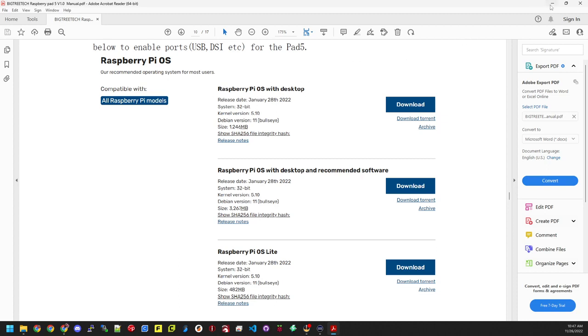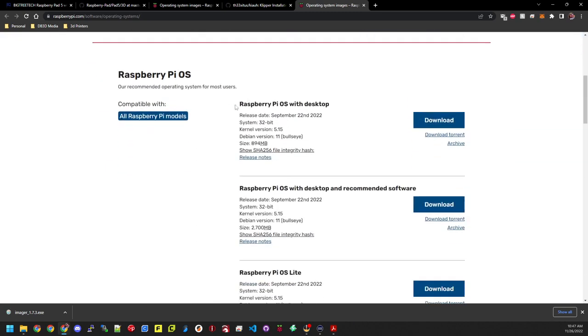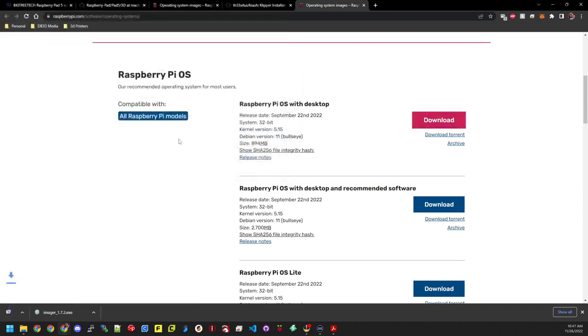Make sure you get the latest and most up-to-date stuff. This is compatible with all Raspberry Pi models. The version we're going to pick is Raspberry Pi OS with desktop — I just like having the desktop environment installed. So we'll go back to the web page, scroll down, and click download on Raspberry Pi OS with desktop. We'll save it right to the desktop so it's easy to find. This should only take about a minute.